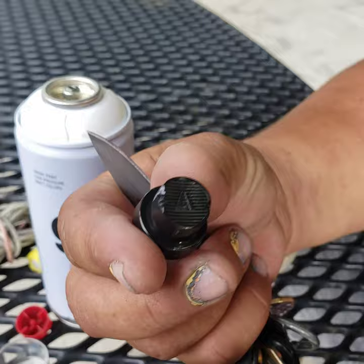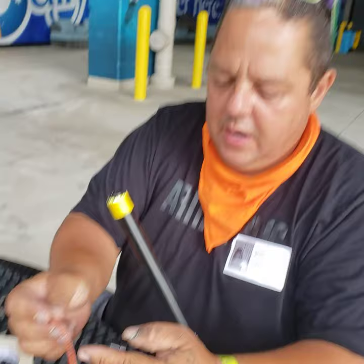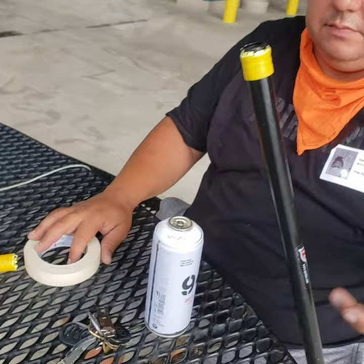The string is going to go across — let me show you. This is just any string; I found this one in the street. It's going to sit like this, and those grooves are going to hold it in place.